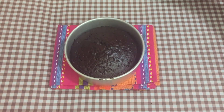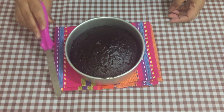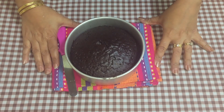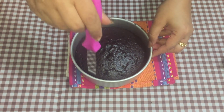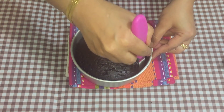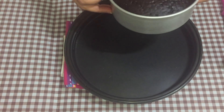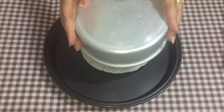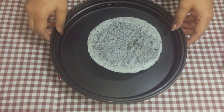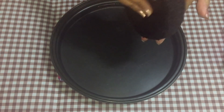Here is our cake after exactly 35 minutes. It's extremely hot right now, so I'm going to let it cool for about 15 minutes and then loosen the sides with a spatula. After 15 minutes, I loosen the sides and take it out of the tin. Remove the parchment paper and here is our beautiful cake, still warm. Let it cool for a bit more.